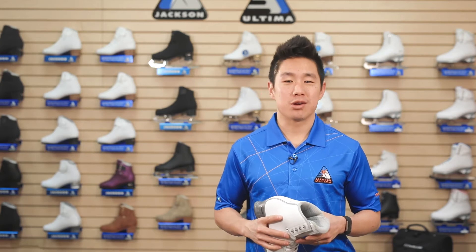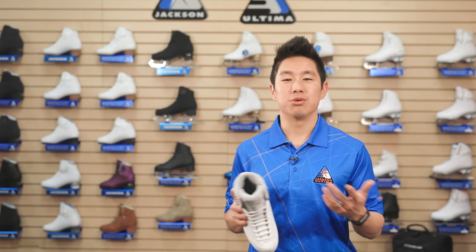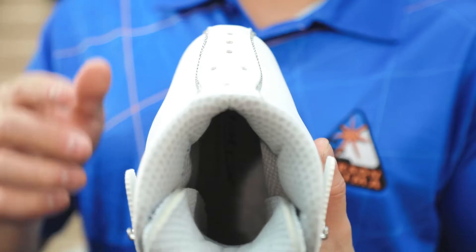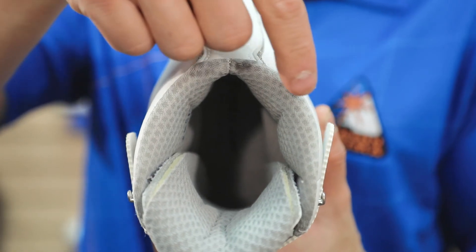Hi, I'm Kevin Wu, Jackson Ultimate Tech Rep. Today we'll talk about the U-shaped throat that our Fusion through Elite Series boots have adopted. As we look at a skate from top down, we can see that this skate has a unique U-shape to the collar.